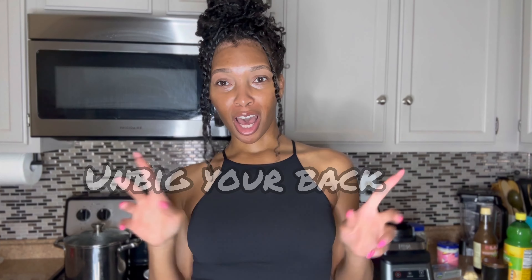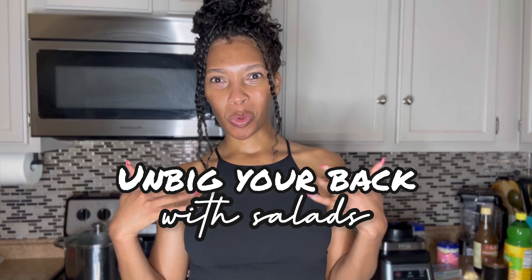Welcome to another episode of 'Unbig Your Back with Salads' with Tiffany. If you are a first time viewer, hello! My name is Tiffany. I'm a full-time mental health and substance abuse therapist bringing you food, lifestyle, and mental health content. People are trying to unbig their back for the summer, so I figured let's make some salads — I've been making salads for dinner for 10-plus years.